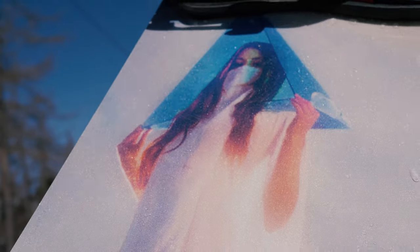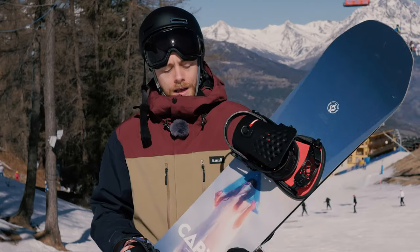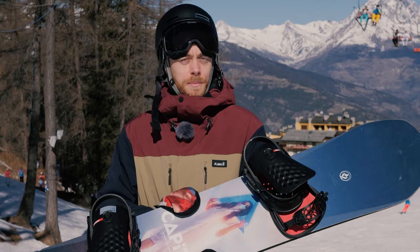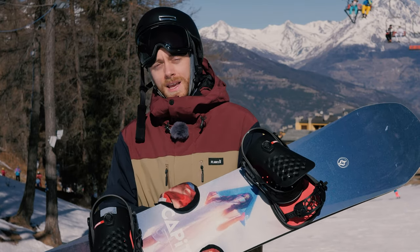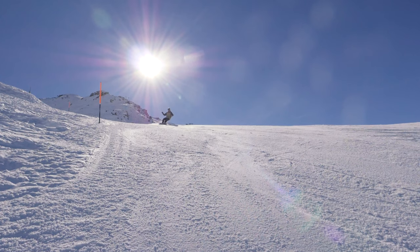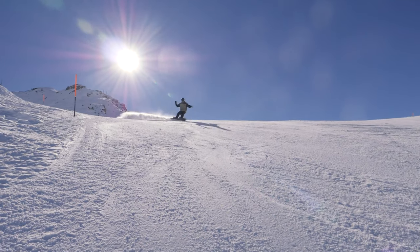I'd say this is definitely for a good intermediate rider through to expert. One thing to note is that it is fairly narrow underfoot — I'm riding in a UK 10 boot and I've struggled with this regular width board, getting a bit of heel and toe drag. Personally I'd ride this in the wides, and we have those available in two sizes for you.